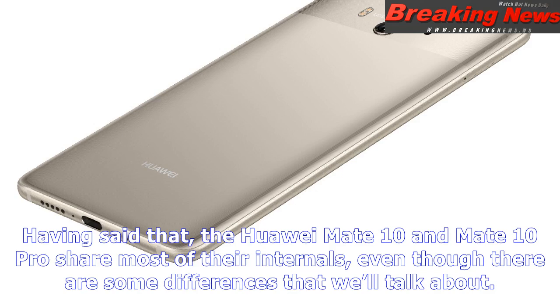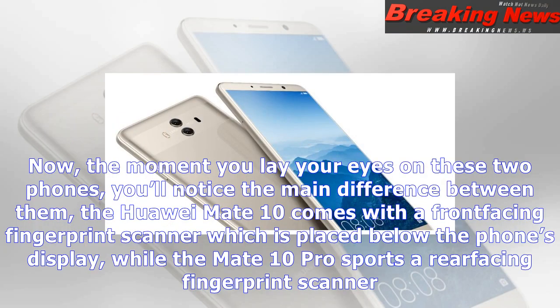When you flip the phone around, you will spot a dual-camera setup with Leica lenses. We're looking at a vertically-aligned dual-camera setup on both handsets, and they're quite similar when viewed from the back. The only difference is the lack of a rear-facing fingerprint scanner on the Huawei Mate 10.